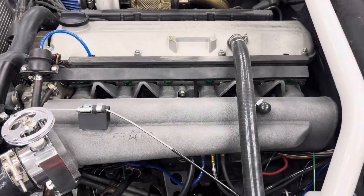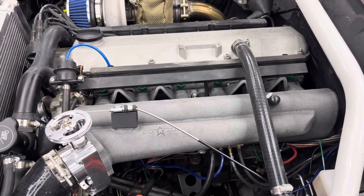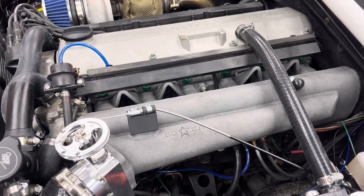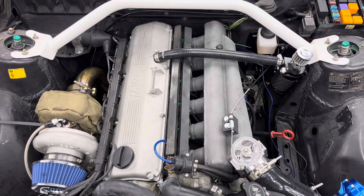Alright guys, that'll do it for this review of the Sora Performance Intake Manifold. If you have any questions or want me to go over anything else in depth about this manifold, I'd be happy to do so — please leave it in the comments below. Thank you for watching.